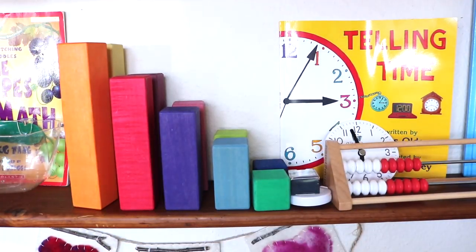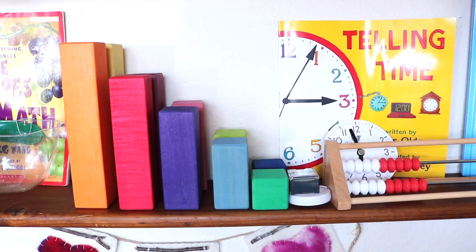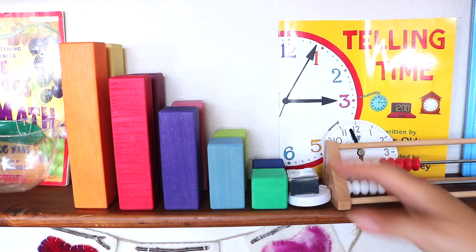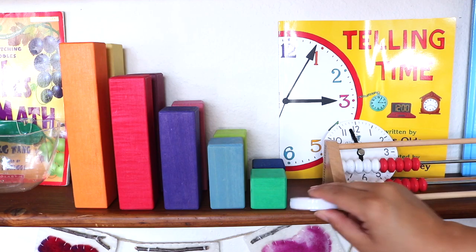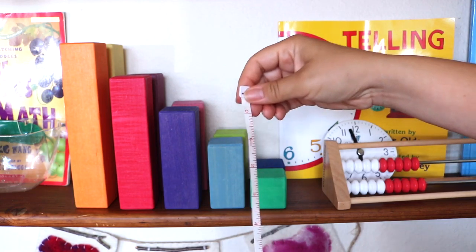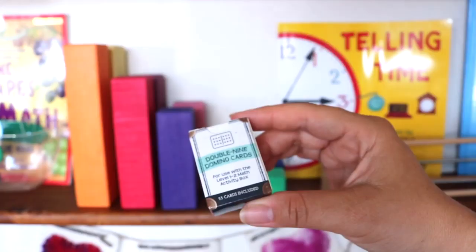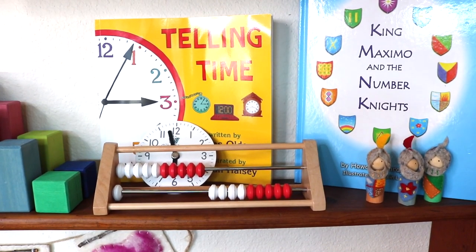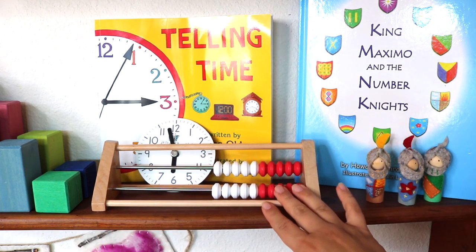These blocks are from the Grimm's Large Stepped Pyramid set. Here I have them displayed as a visual for size sequence, but it's another open-ended material that can be used in all sorts of math exercises — we use them for numeracy, as each size block equals a number. The tape measure is one of our favorite math tools, and so is dominoes, a favorite math game. These two items are from the Good and the Beautiful math activity box, though you can find them at Dollar Tree. This wooden rack — also from one of the Good and the Beautiful math activity boxes — is used just like a regular abacus.